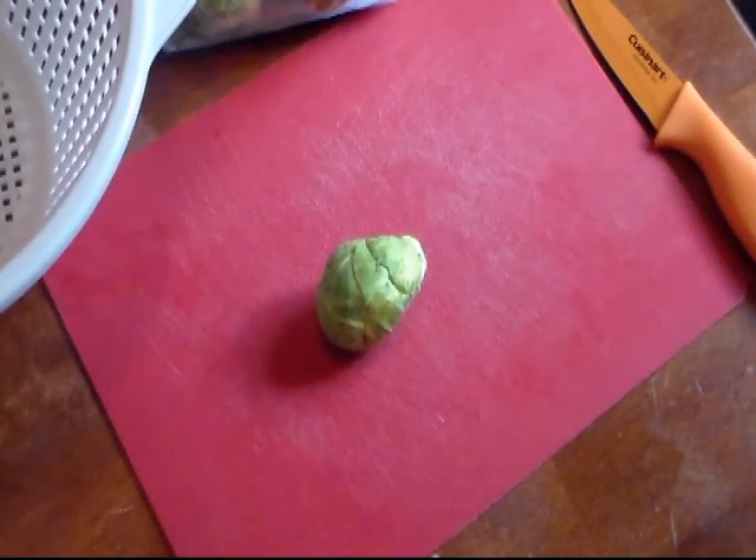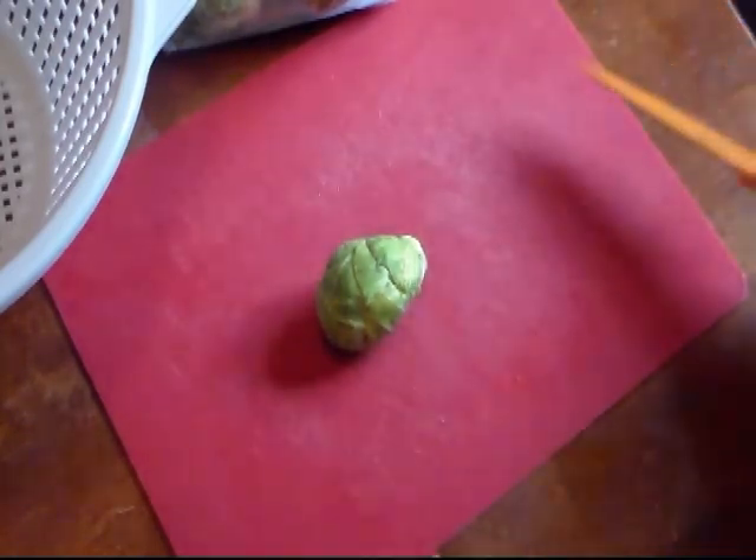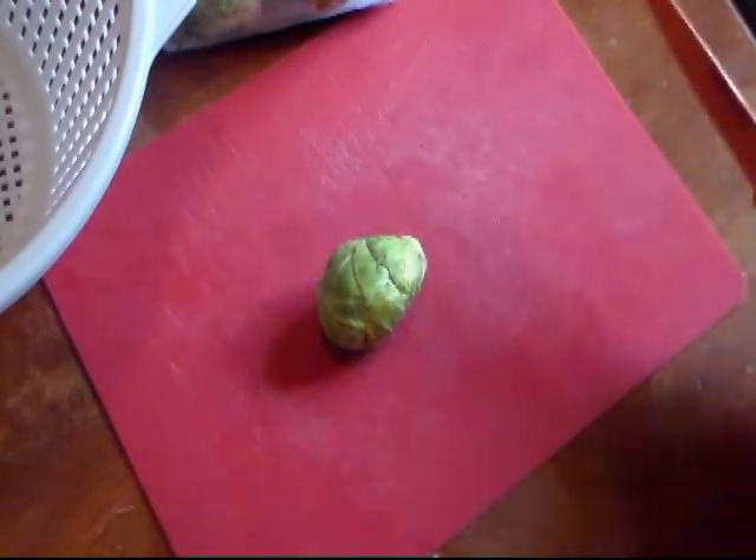Hi everyone and welcome to Cooking with Cricut. Today I'm going to make some Parmesan roasted Brussels sprouts. If you grew up like I did where they just boiled the Brussels sprouts, I didn't like them — but I like how I make them, and I make them all different kinds of ways.